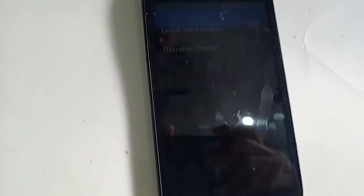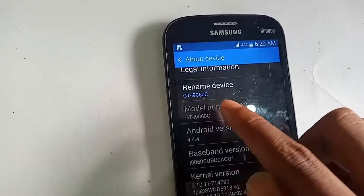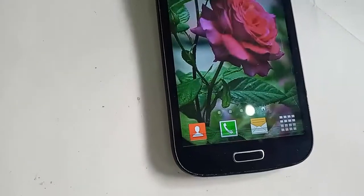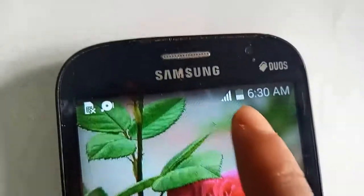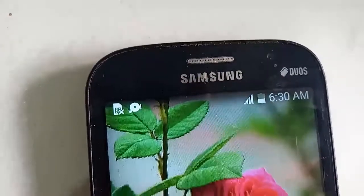The model of the phone that I have in my hand is the Samsung Galaxy Grand Neo Plus, and the problem with the phone is that it does not show the percentage of charge in the battery.